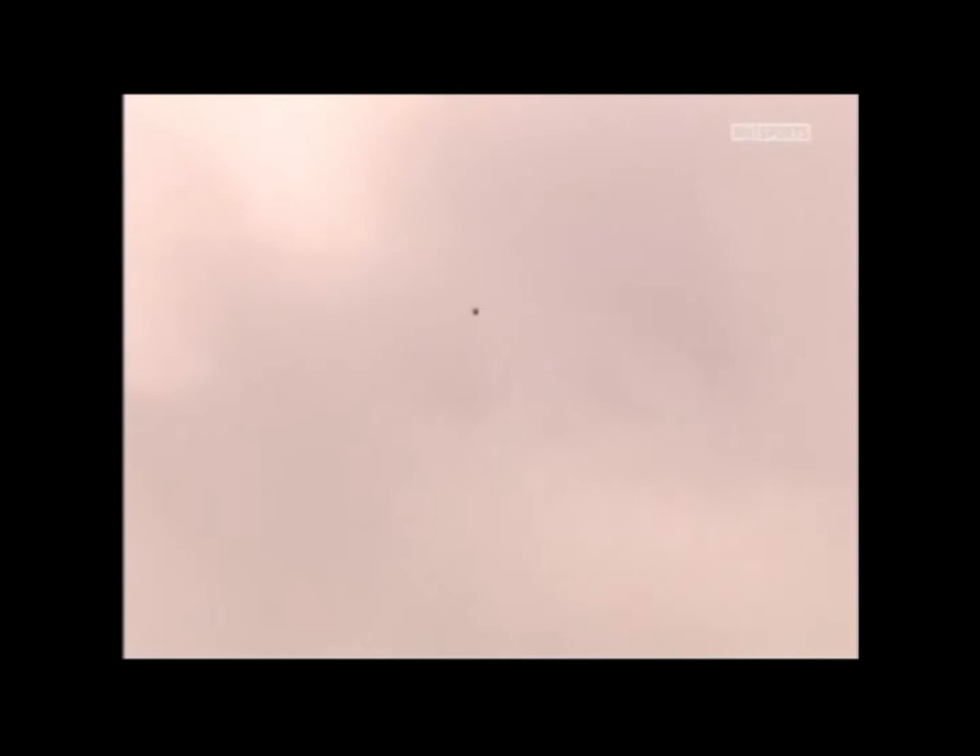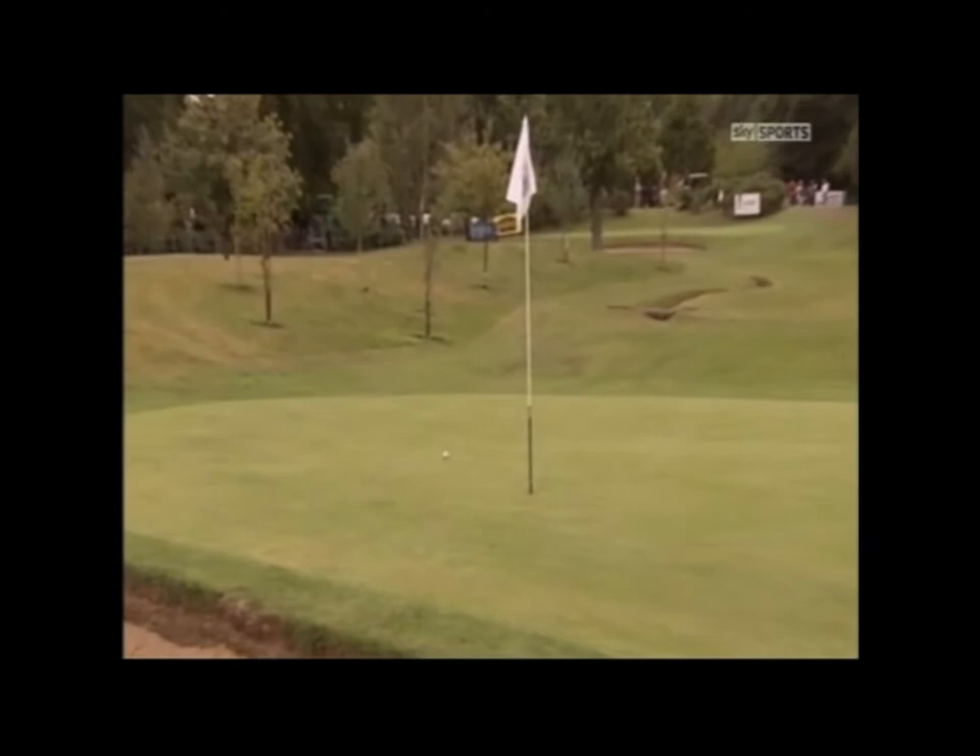And a green that slopes back to front. So if you go just past the pin, normally it will stop dead or screw back down the hill slightly. The problem with the green sloping back to front is wherever you are on the green, you will have a slopey, bendy putt, which is the feature of the third hole.